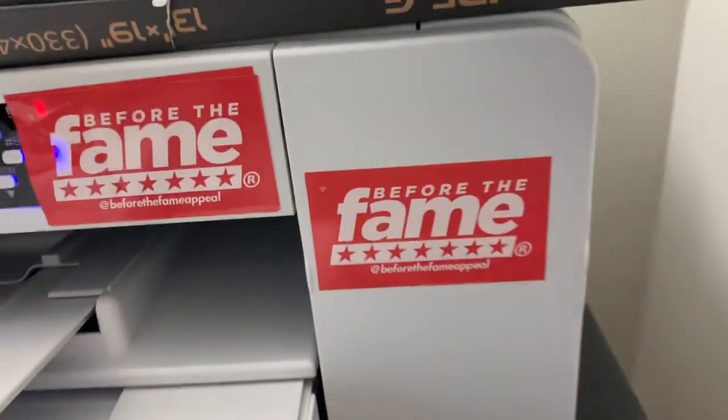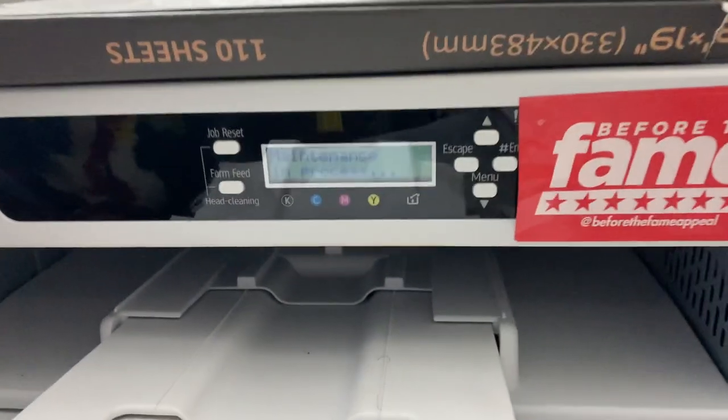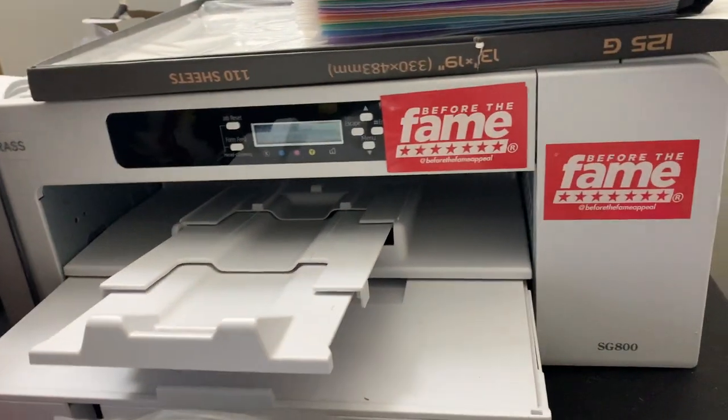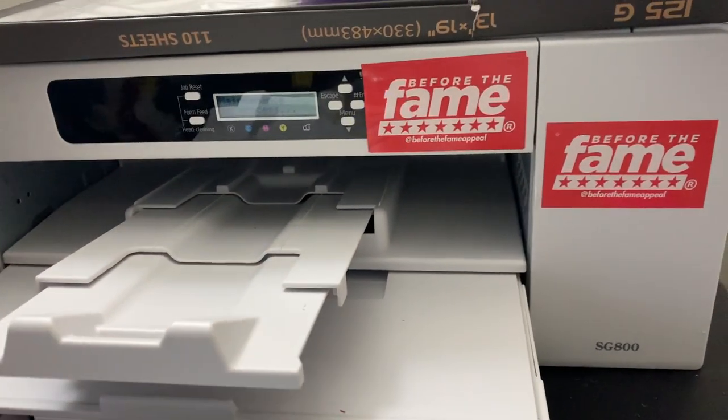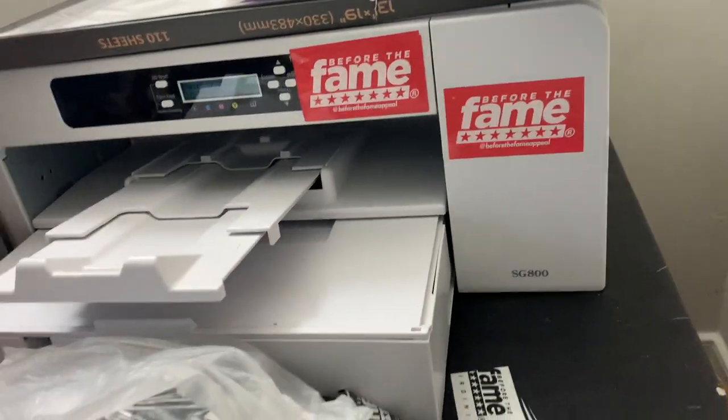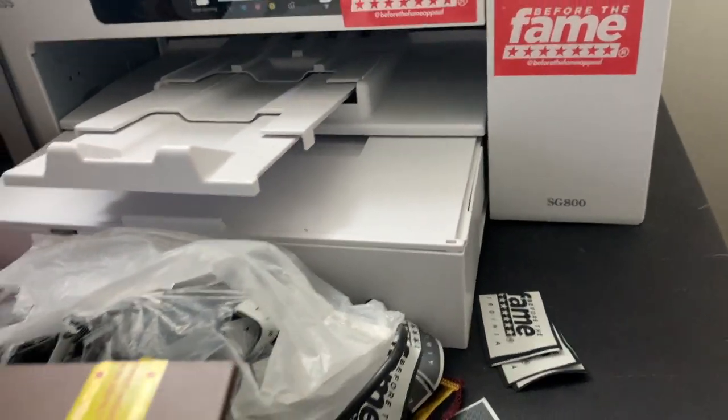Close the lid, and it's going to do a little cycling, a little maintenance. I haven't used it in like a good month or two. The reason being is because I switched up my business format.